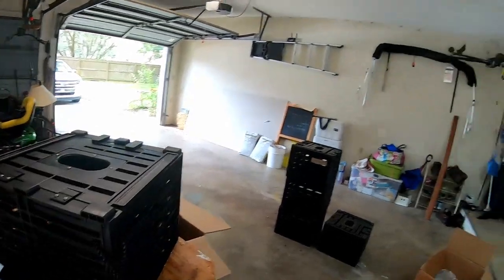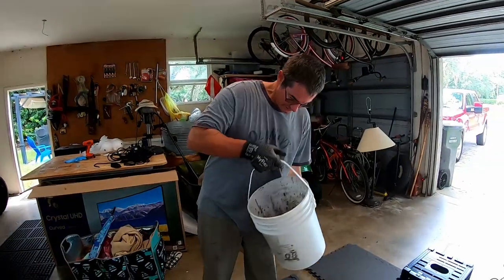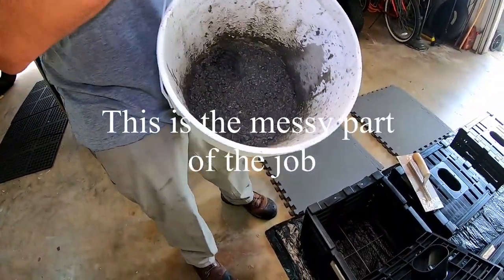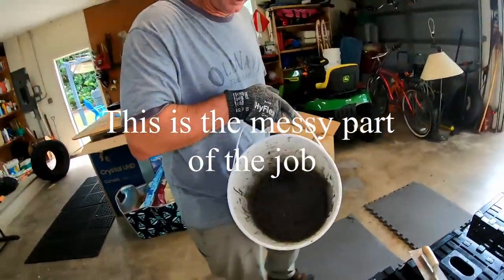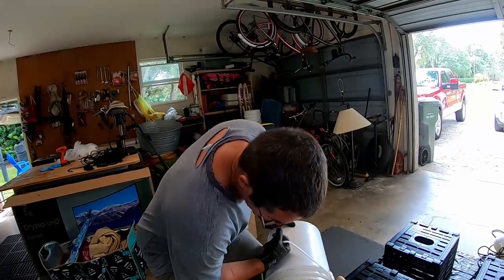Now we're ready to pour the concrete. We're waiting on Quincy — he's gonna help me put this concrete in there, so stay tuned. Alright guys, I mixed it up. You don't wanna make it too wet and you don't wanna make it too dry — you want it to kind of go in there smoothly. If it's too wet it'll crack; if it's too dry it might crack through.